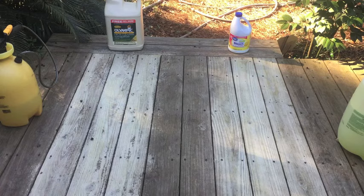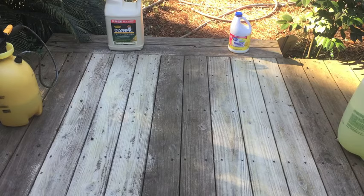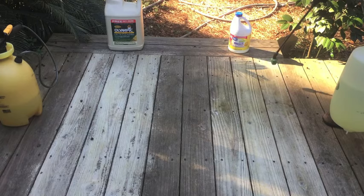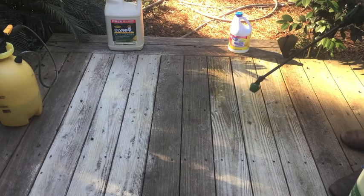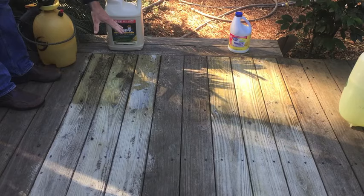It's the next morning and everything's nice and dry. I would say we have similar results. The wood on the deck cleaner side looks a little bit lighter, but there are some dark spots that it missed. The bleach side is not quite as white, but it's a more even cleaning. I'm going to make another application, coming back about 2 feet on either side, and tomorrow we'll look at the sections with one coat and two coats. The nozzle on the sprayer I'm using for the bleach has a better pattern for better coverage — that may be why there are some dark spots on the deck cleaner side. But this time I know I have it good and saturated, so if there are any dark spots, it's not the nozzle's fault.